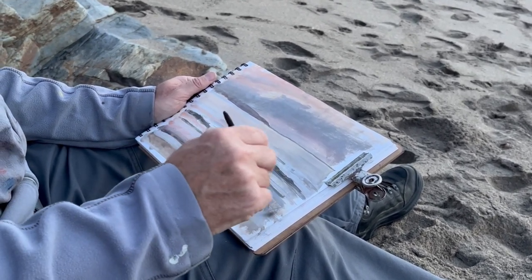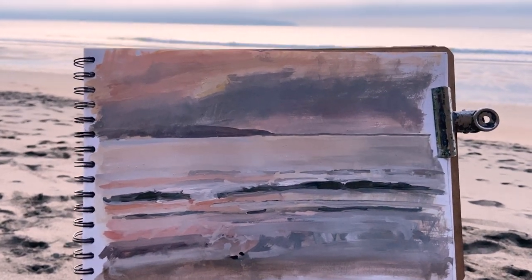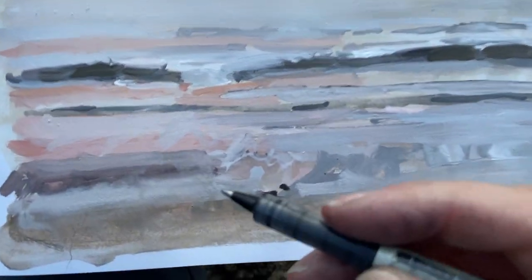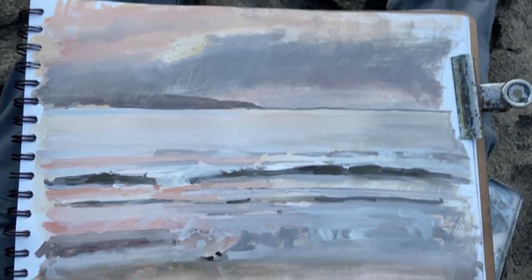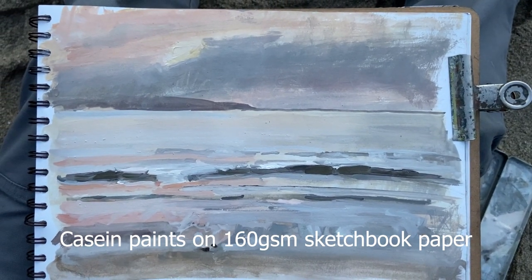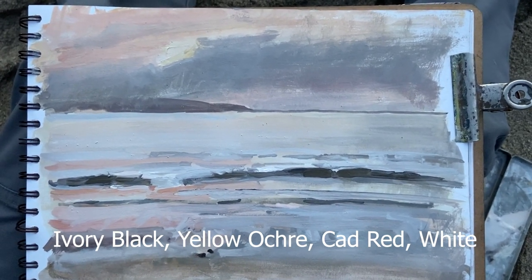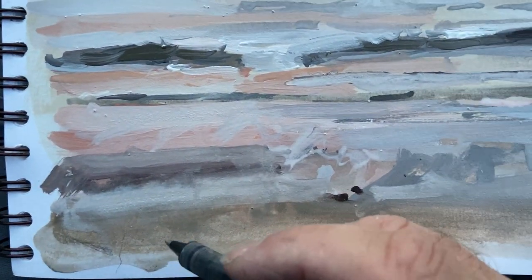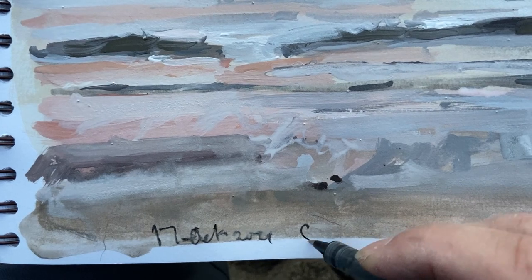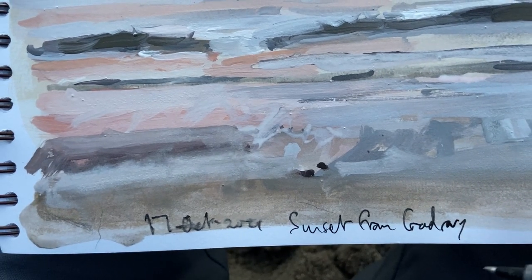We've been here for about 20 to 25 minutes now and the sun never really set in the way I was hoping. So that's what we made of it today — casein paint, water-based, using ivory black, yellow ochre, cadmium red, and titanium white. We're at Godrevy Beach on the 17th of October 2021. Sunset from Godrevy — and there we go.